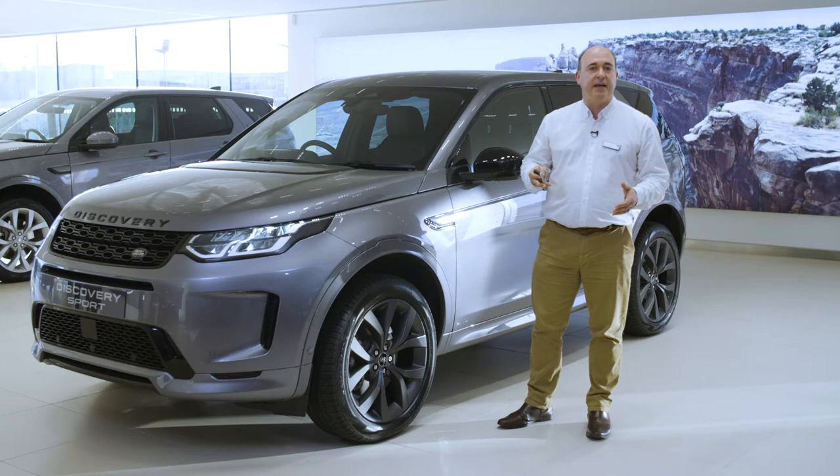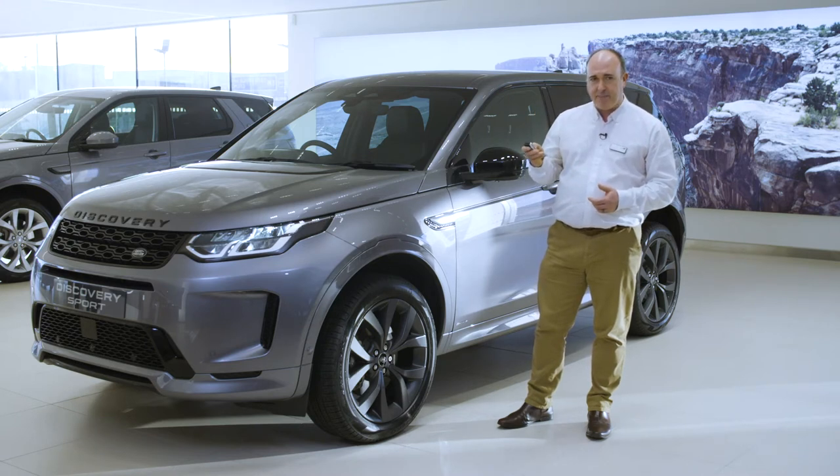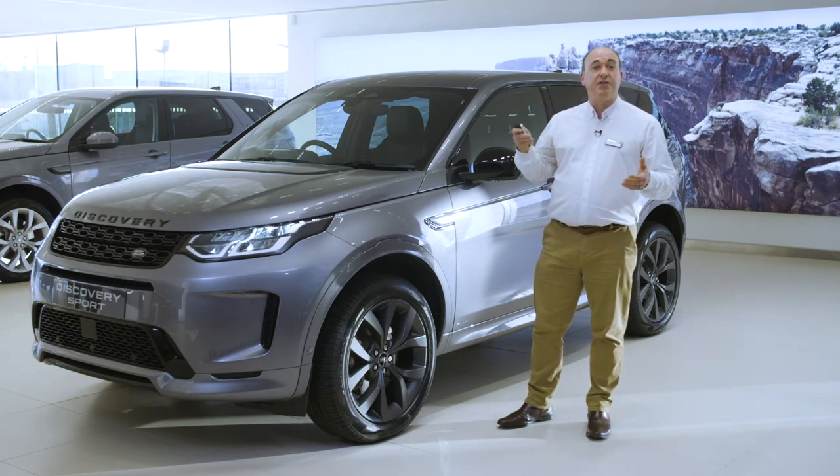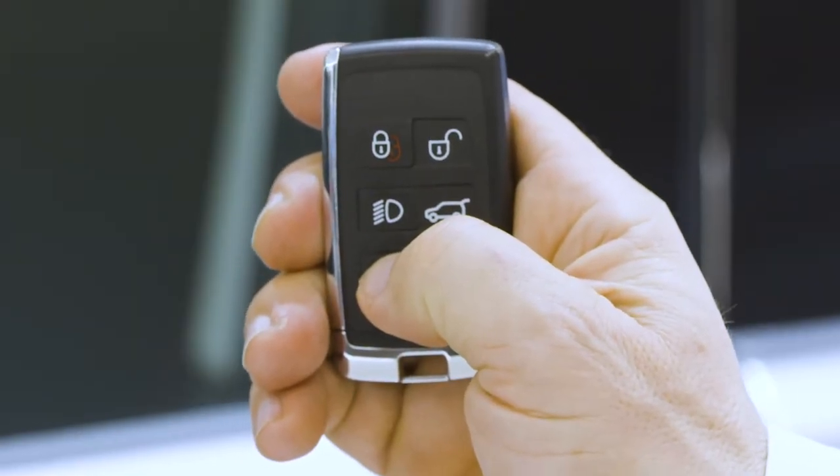Unlocking the car will also trigger the headlights, and they'll remain on for a short period after locking to provide you with light to see you to your door. The final button is a panic alarm — press for three seconds, or press three times in three seconds, and the horn will sound and the hazard lights will flash.